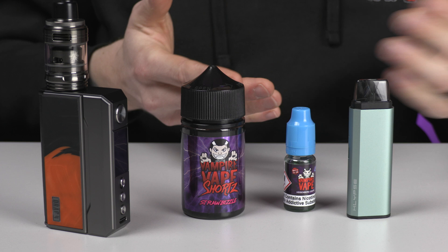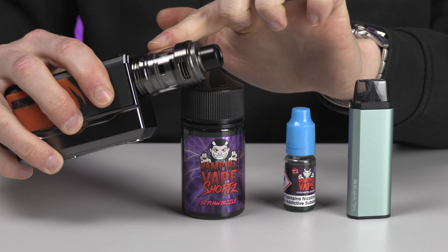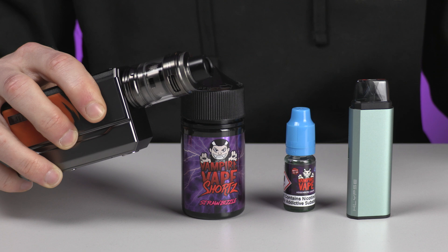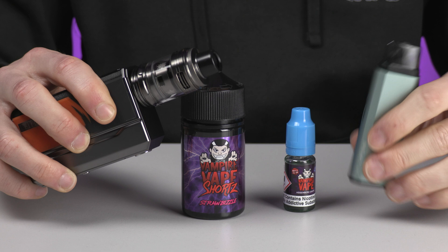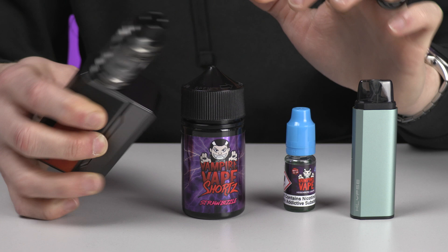On the other side, with a device like this, you can see how much bigger it is. The coil inside is much larger than a mouth-to-lung, because mouth-to-lung devices take low powers — whereas a sub-ohm device like this takes a lot of power, often going up to 100 watts, as opposed to maybe 10 watts on one of these. Because of that, the coils have a lot more cotton inside, and you need a thicker e-liquid to produce that vapor.